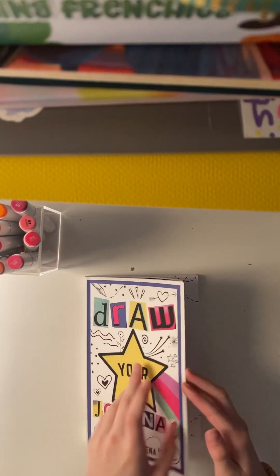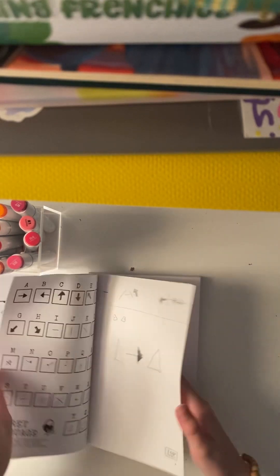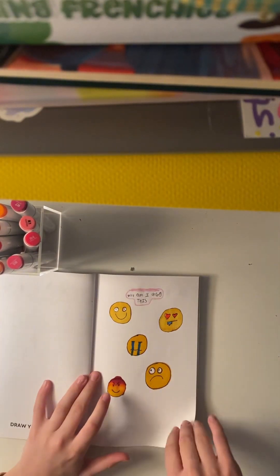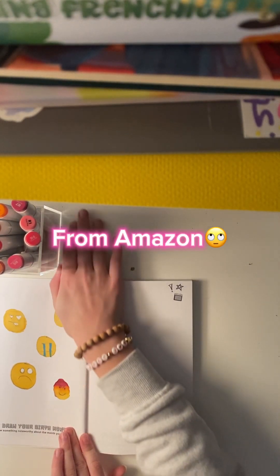Hello there, beautiful people, and let's flip to today's page. And don't forget, when we reach 1,000 subscribers, I will give out two $30 gift cards to Amazon.